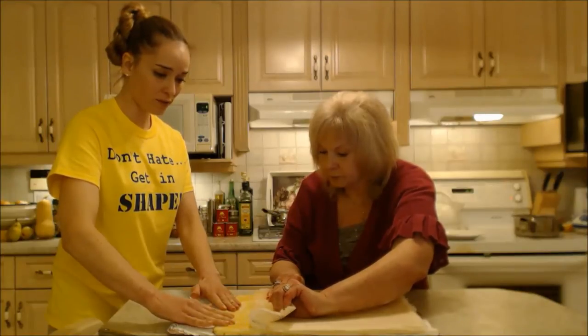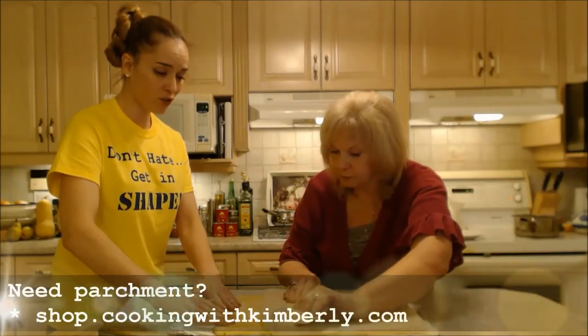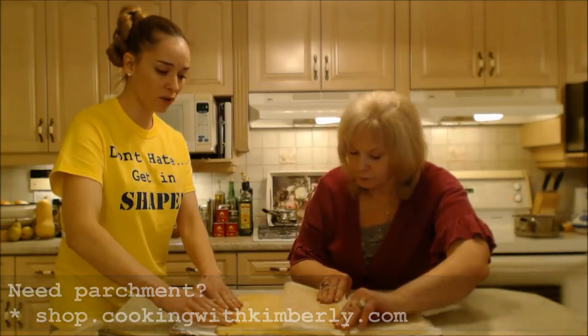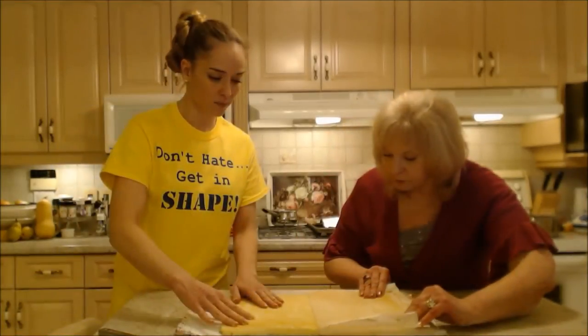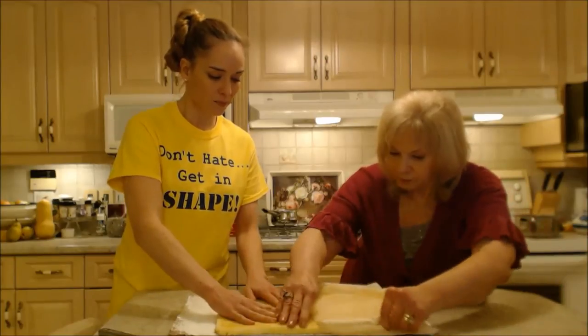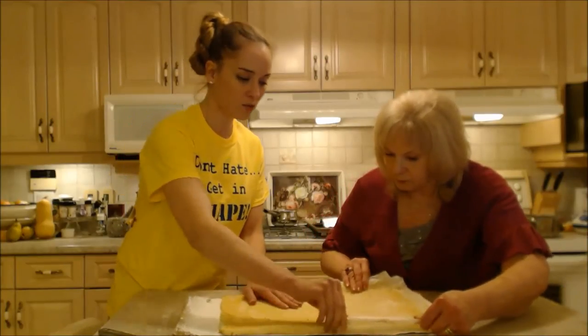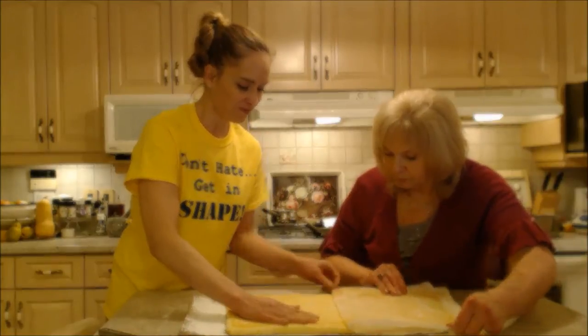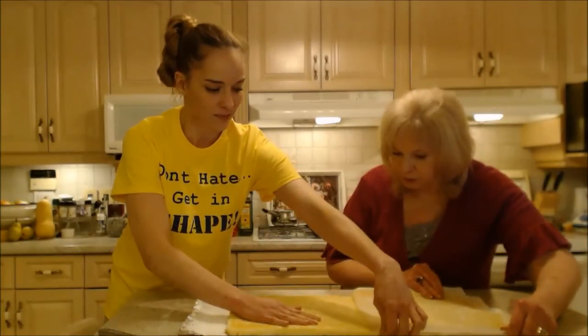That parchment works wonders. You can also find parchment at our online shop if you can't find it at your grocer. It helps if you have two people for this step.